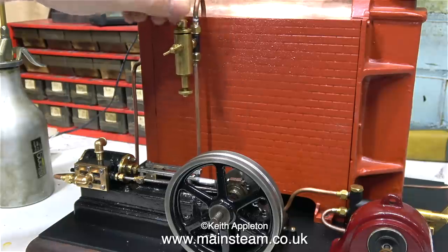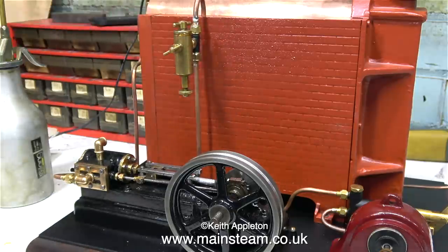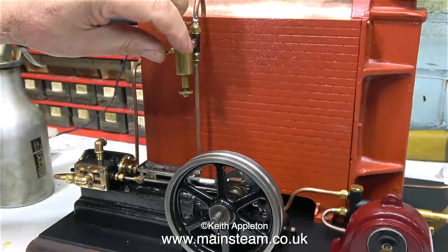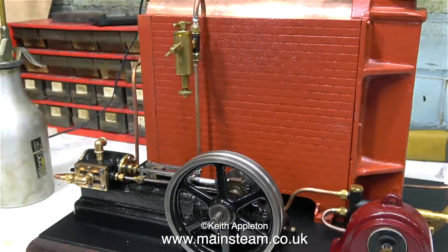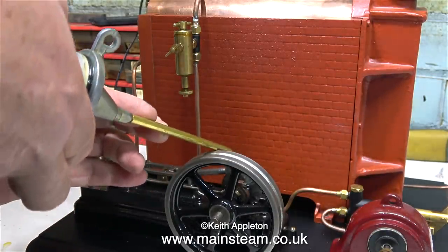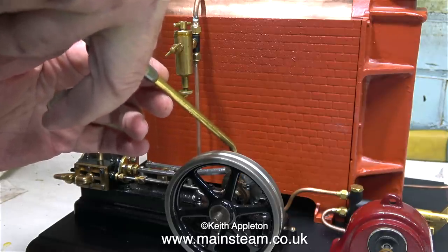Just like small Mamod steam engines and similar, which use pot boilers, it's starting to burn the paint off the casing. I once rebuilt a Mamod and made a really nice job of it — it was beautiful, I even put transfers on the firebox. But even though I'd put some thermal insulation inside the firebox, the transfers and the paint just burnt off the outside of the firebox. So maybe the same thing is going to happen here.